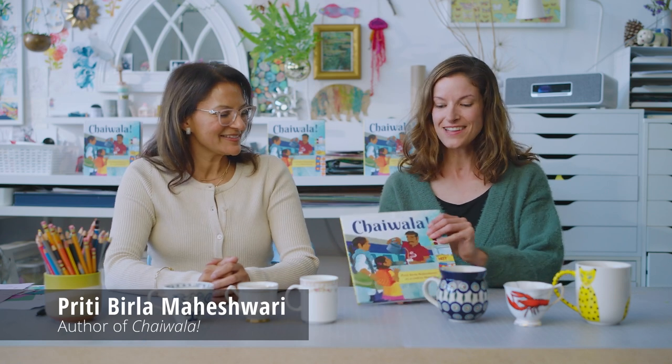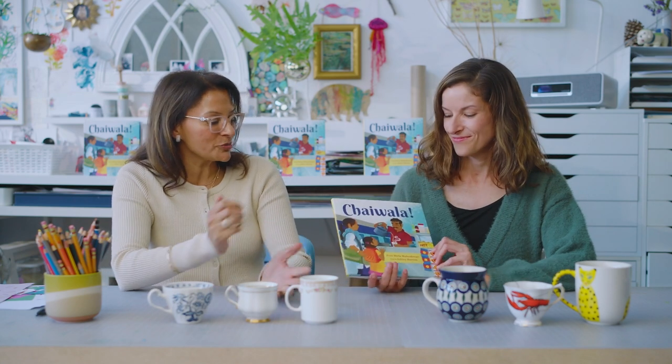Hi, I'm Ashley and I'm so excited to have Priti in the studio with me today. She's the author of our book Chaiwala. Ashley, I'm so excited to be here and make a craft inspired by our picture book. To me, Chaiwala is a story about taking a moment to just appreciate your surroundings no matter where you are.